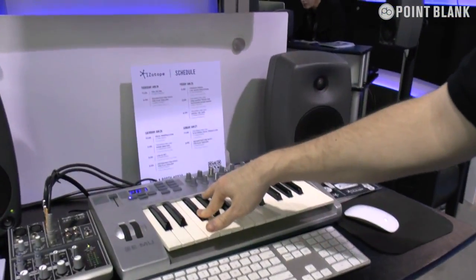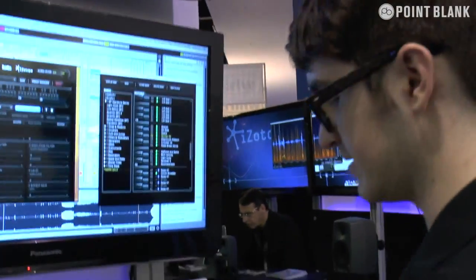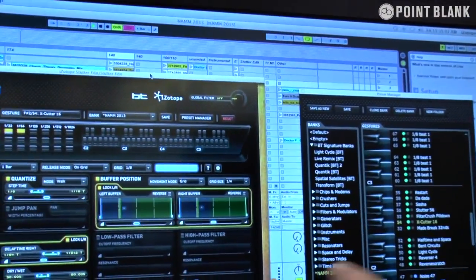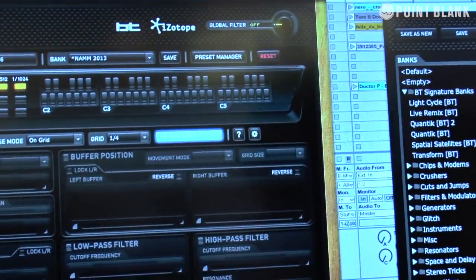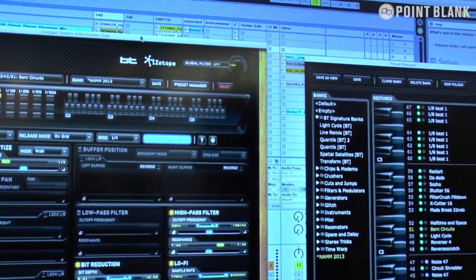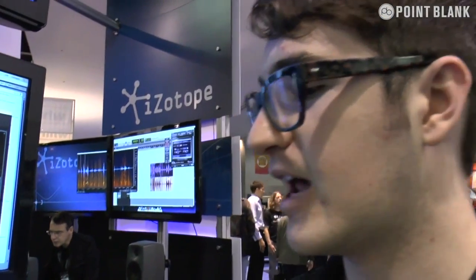I'm TJ with iZotope. We're at NAMM 2013. Right here I have StutterEdit — it's a live chopping and glitching plugin where in real time I can play all my glitches and stutters. Right now I have a dubstep track. By using the MIDI keyboard I can do really cool stutters and effects, chop up the beat. Each keyboard key has a different preset, and I can get a customised variety of effects and different performances that really let you play all these glitches live in real time. It's a lot of fun.